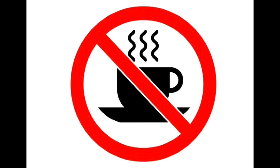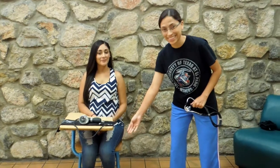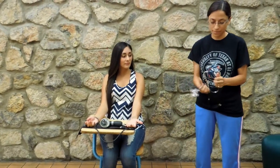30 minutes prior to the assessment, individuals must abstain from caffeine uptake and cigarette smoking. Individuals must remain seated for 5 minutes prior to the assessment, with their feet flat on the ground, palms up, and arms supported on a surface at heart level. Their backs must be firm against the chair.